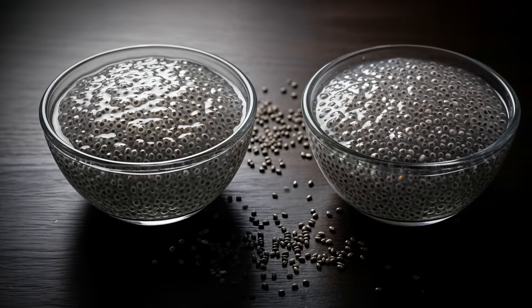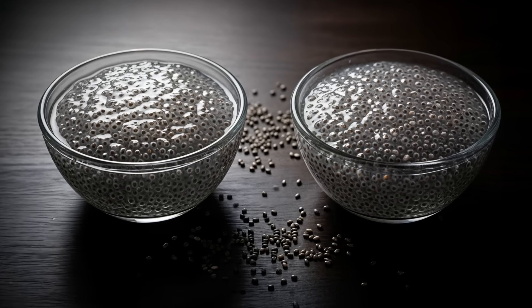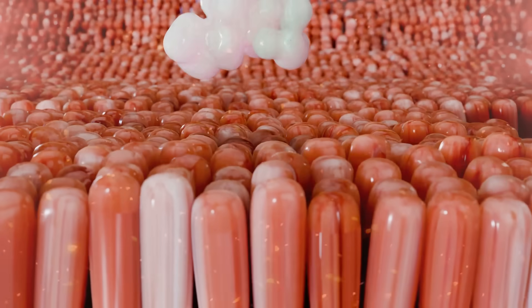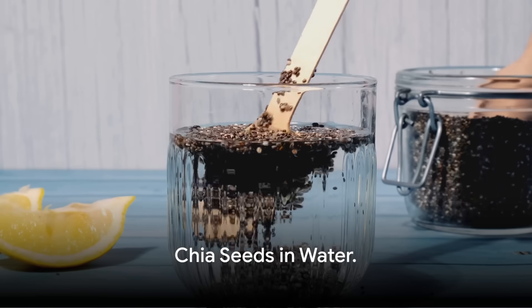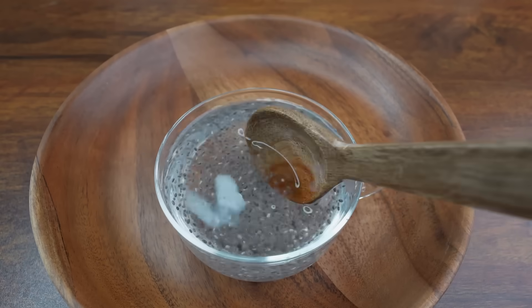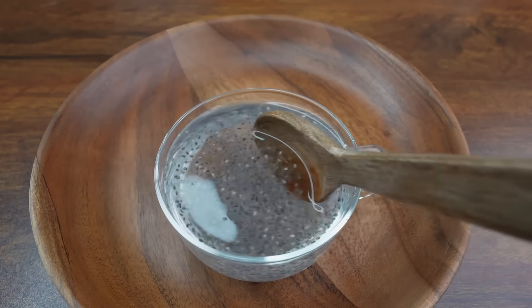So, absorption here refers to how well the fiber hydrates, how comfortably it moves through the gut, and how efficiently nutrients are used by the body. Let us begin with the simplest and most studied method: chia seeds in water. In plain water, chia seeds hydrate fully without interference.